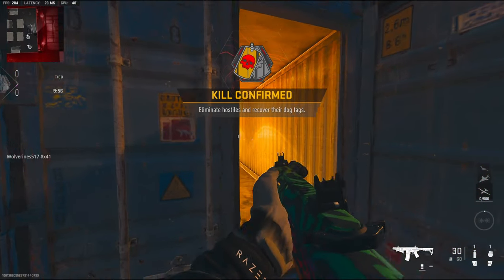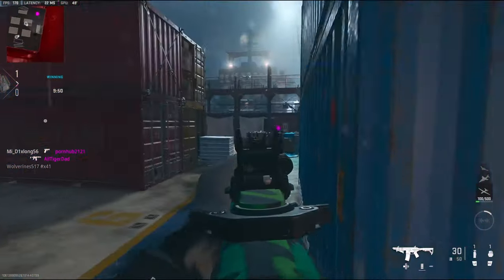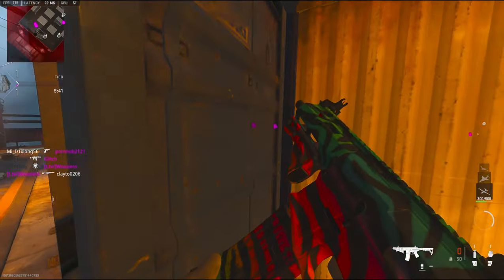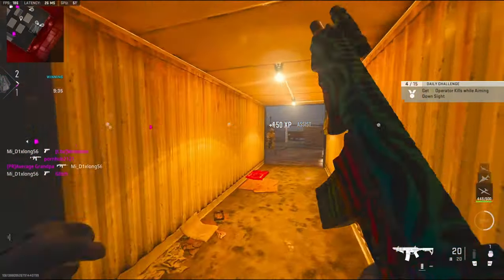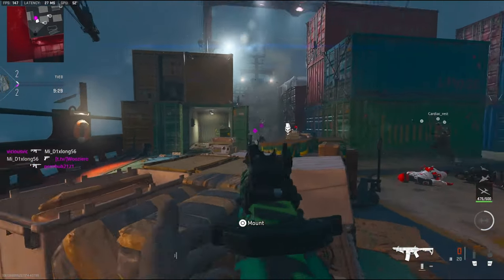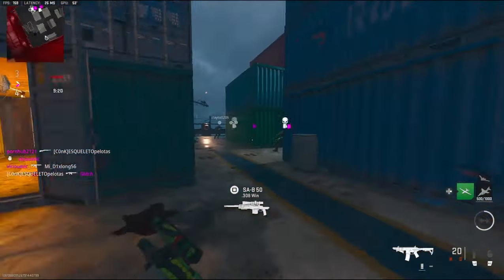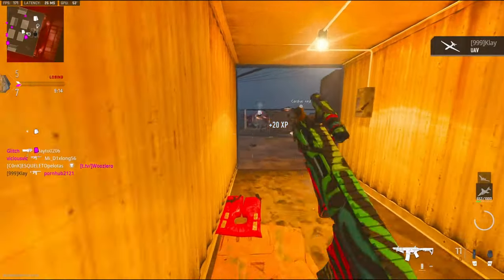Alright, we're going to be checking out the Chimera — however you want to say it. I know I'm a little late making this video; I haven't been playing the game for like 10 days and I actually haven't made a YouTube video in like 10 days. My game is lagging a little bit, dropping frames — it's a little messed up.